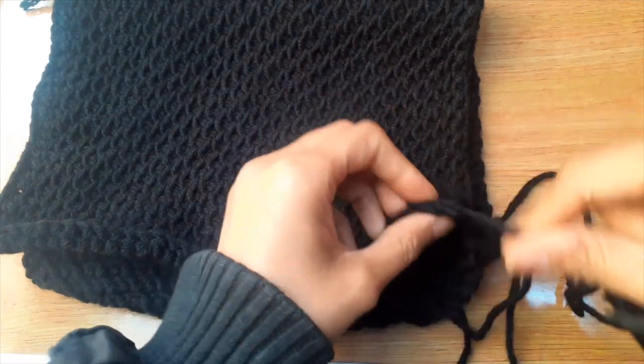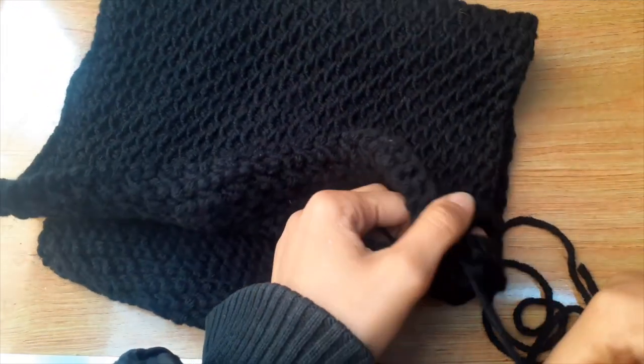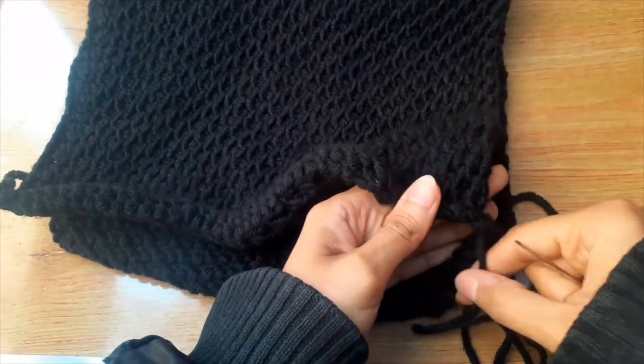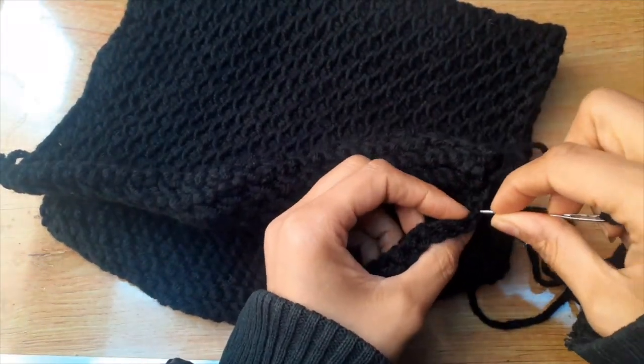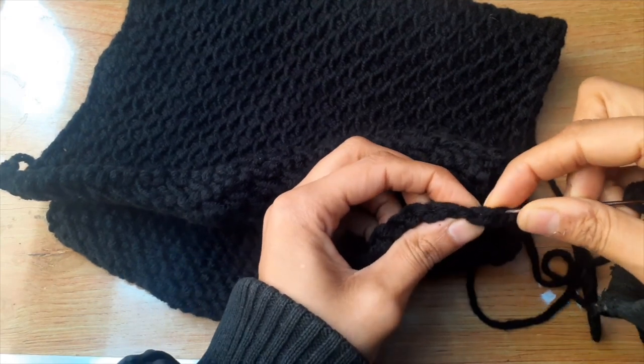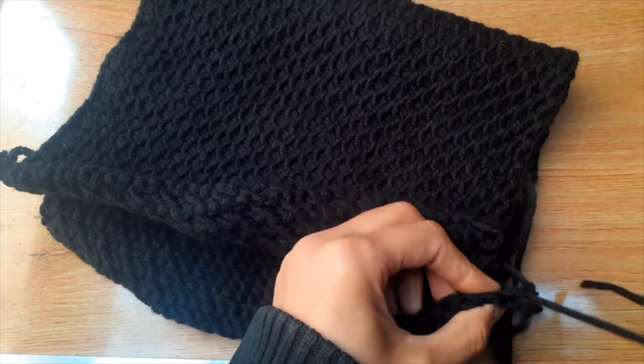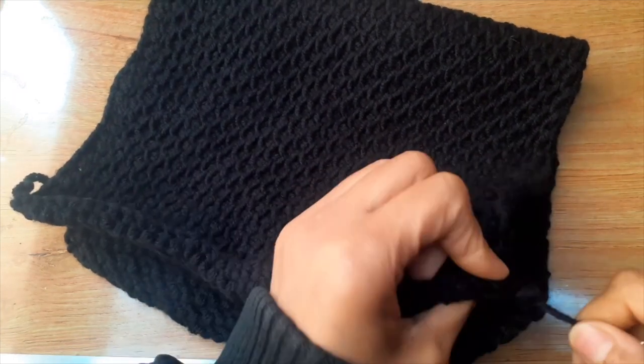الخيط إليزا ماكس، طبعا كان 100 متر، دول بكرتين. زي ما تشايفين عاملين معي تأثير الطحفة. الشمس هي اللي سببت البهتان ده، اللون غامق بشكله حلو قوي. بالطريقة دي هشتغله وأسحب وأفل الكفية بتاعتي.